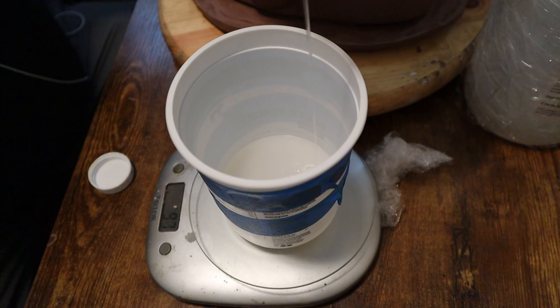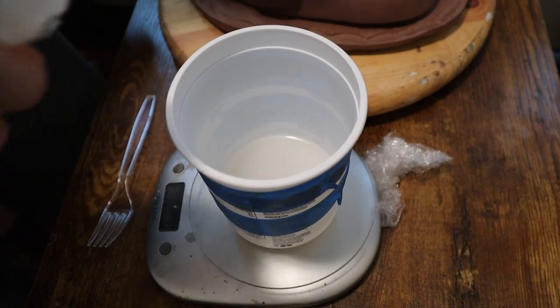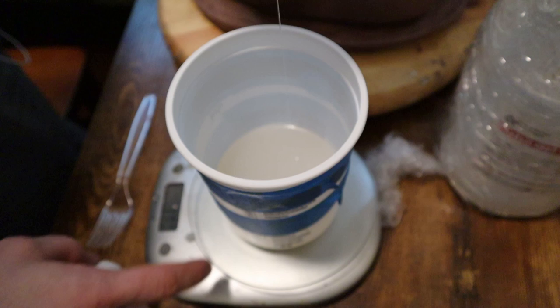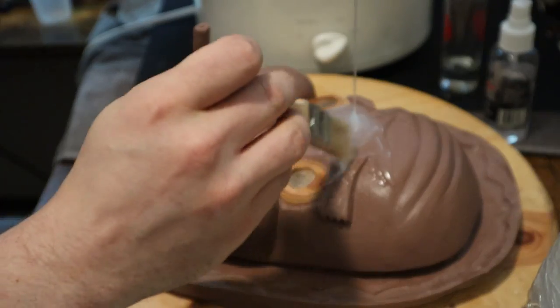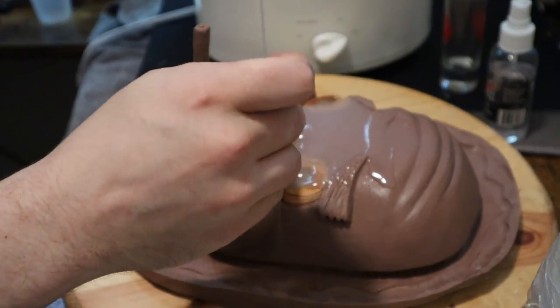I'm measuring out a two-part silicone — it's exactly what you think: one-to-one by weight. This is PlatSil Gel-25. Brick in the Yard is not a sponsor — nobody sponsors this, if that was not clear from the beginning of an hour-long mask-making video. I just really like them. They have tutorials for all their products, they're fantastic. Go check out their channel — they're super knowledgeable people and will probably answer any question you have.